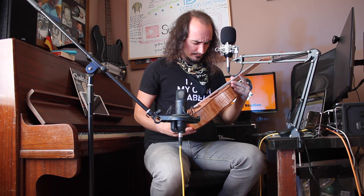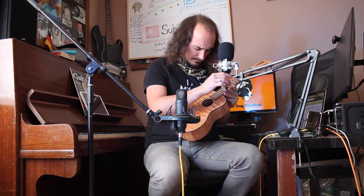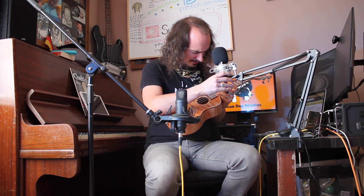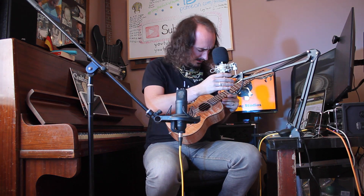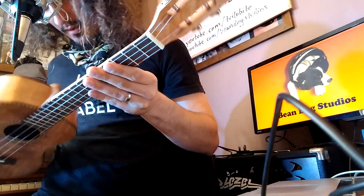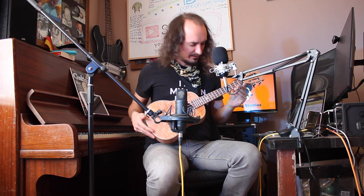It's a bit smaller than the guitars I'm used to. It's got fewer strings as well. Why is that one so thin? They look like they're made of some sort of plastic. It's really short. What the heck is that?